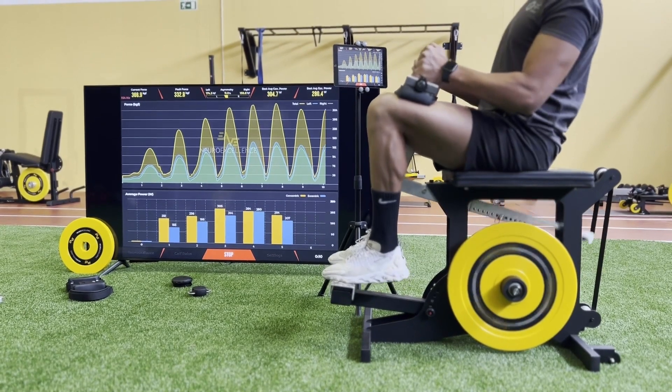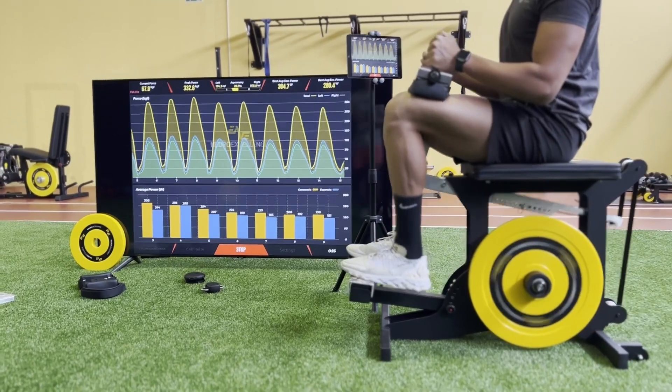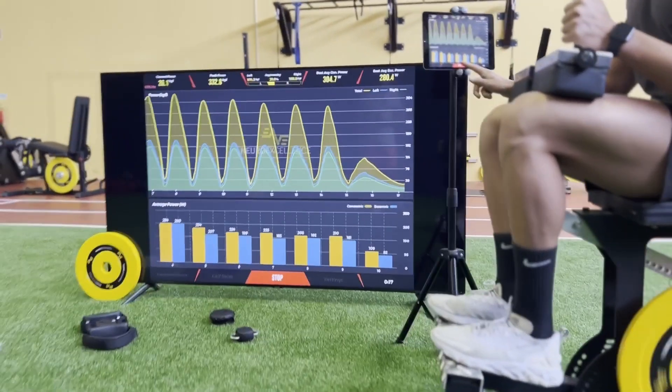Like many of our other products, it's optimized for fluidity, bilateral or unilateral training in a dynamic or isometric manner.